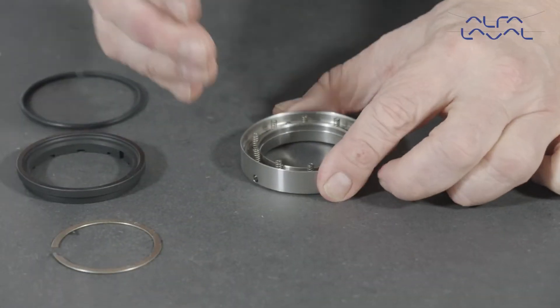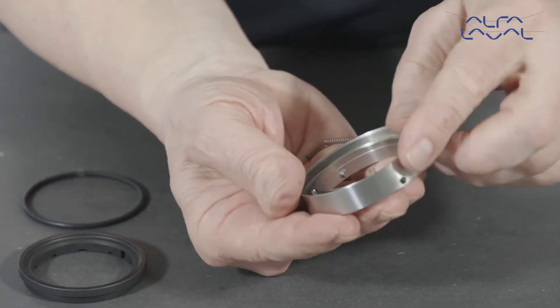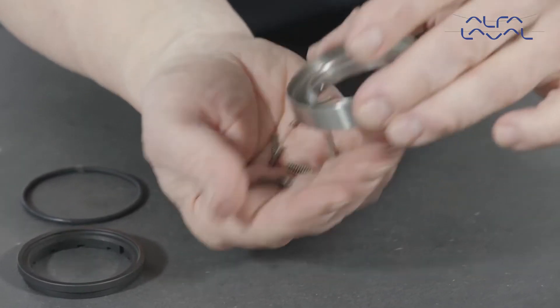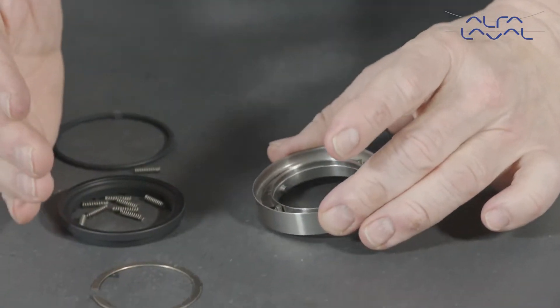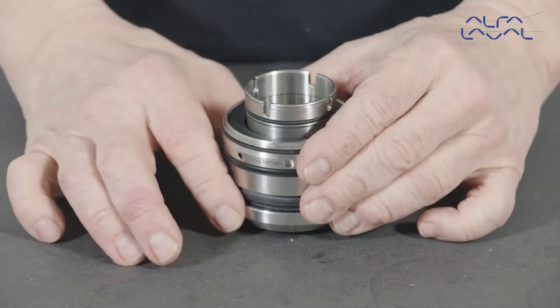Then, remove the coil springs. Now, remove the seal housing.